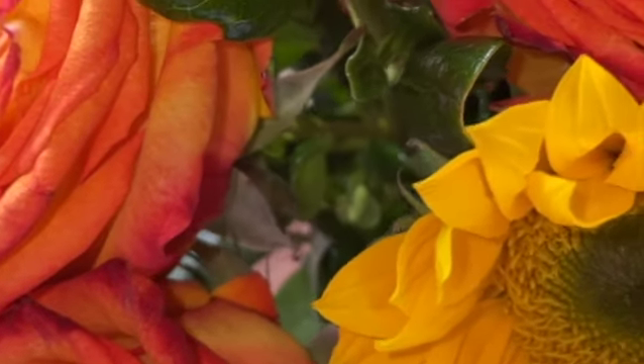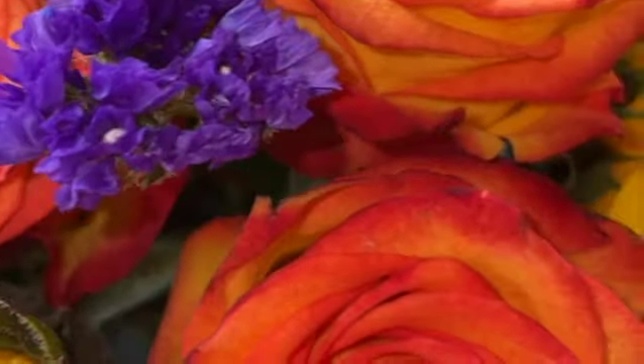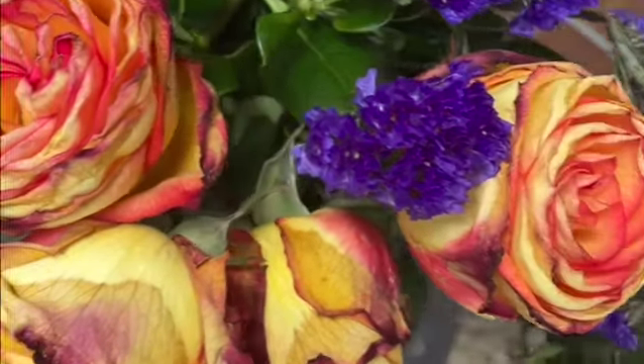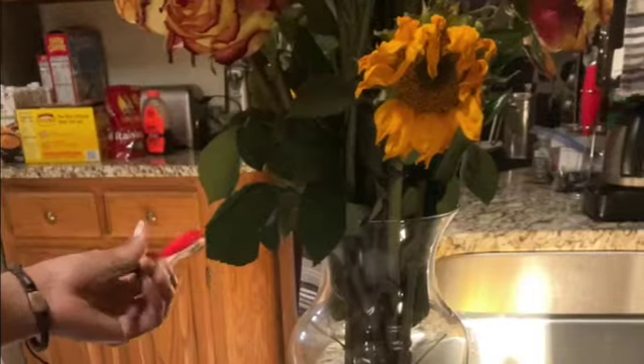Welcome to Aspirations with Asia. These are beautiful flowers that my man handpicked for me, and I'm going to show you how to repot them because they started dying. They are so beautiful and I have four different flowers here that I wanted to repot, so here I am going to show you how to repot them.